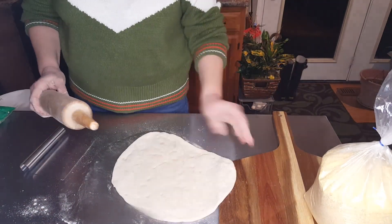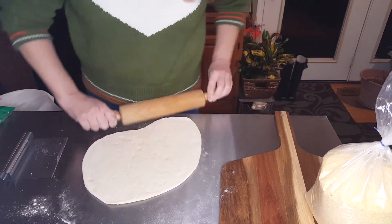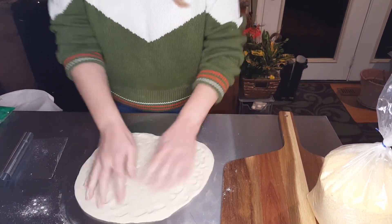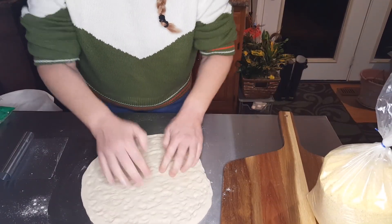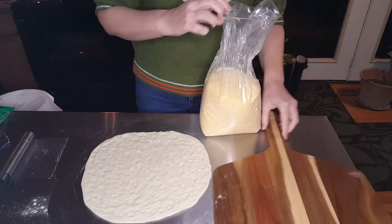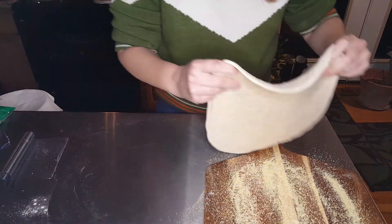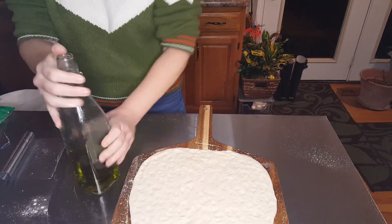Now if you're using a pizza peel, you will also need some cornmeal. If your pizza pan doesn't have the holes for aeration and crispness, and you're using just a flat solid aluminum pizza pan, you'll also want to use some cornmeal on that as well instead of the pizza peel. Here I have a peel and a stone, and I already have my stone in the oven preheating at 425 degrees. This way, when I'm done making my pizza, it's ready to go.